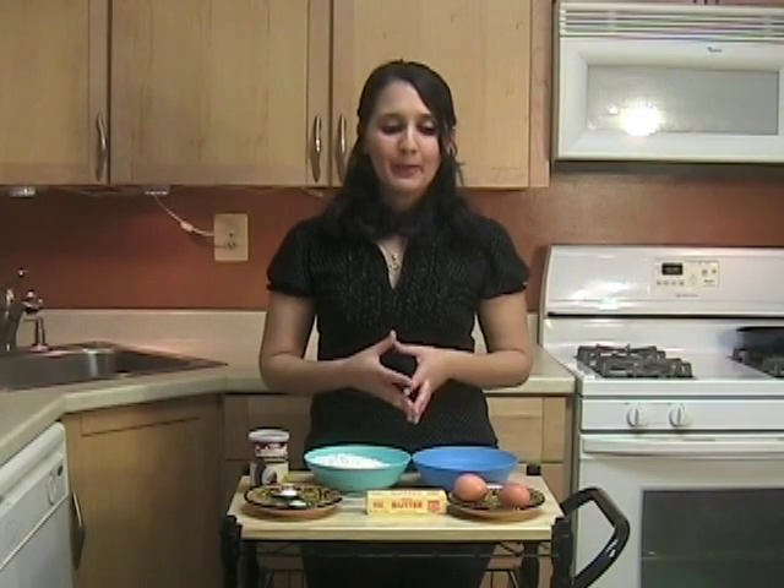The ingredients I am using are for two pie crusts. The thing with this pie crust is that you can freeze it for up to two months. So it's much easier to make two pie crusts and freeze the other one until next time. Just make sure to put it in the refrigerator the night before you're going to bake your pie so it can defrost.